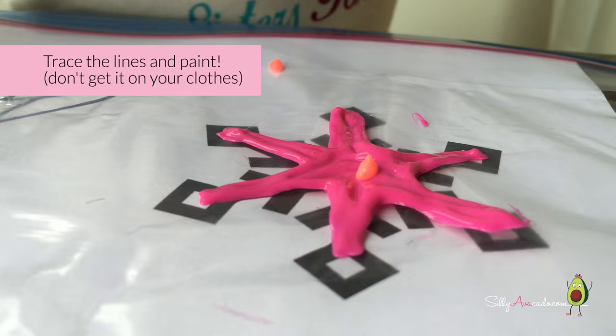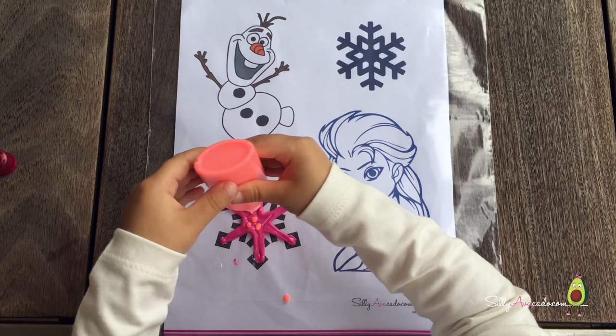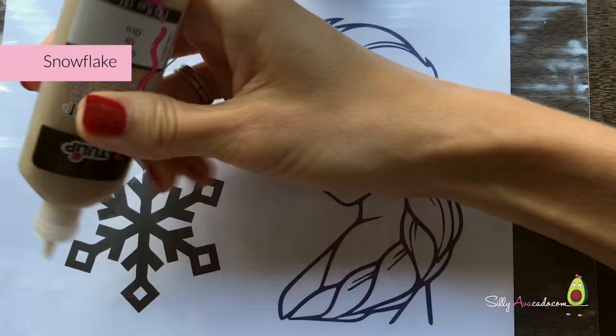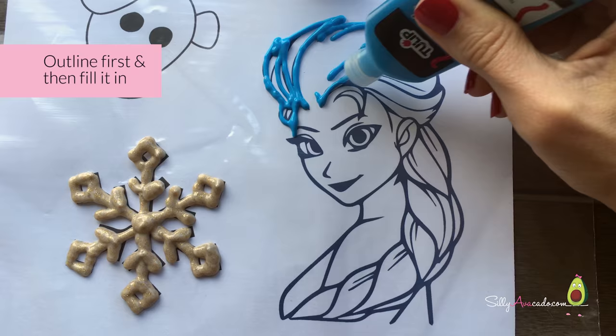Trace the lines and paint. Don't get it on your clothes. Snowflake. Elsa. Outline first, and then fold it in.